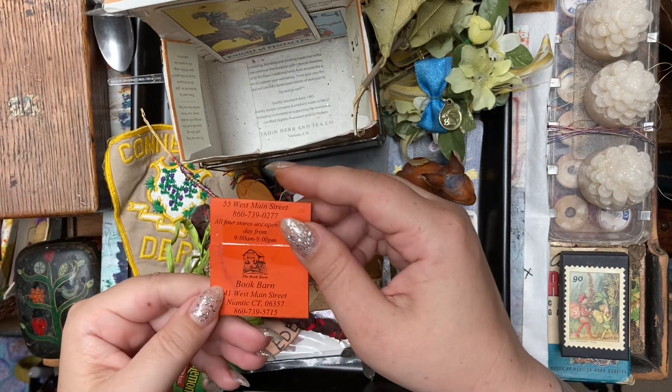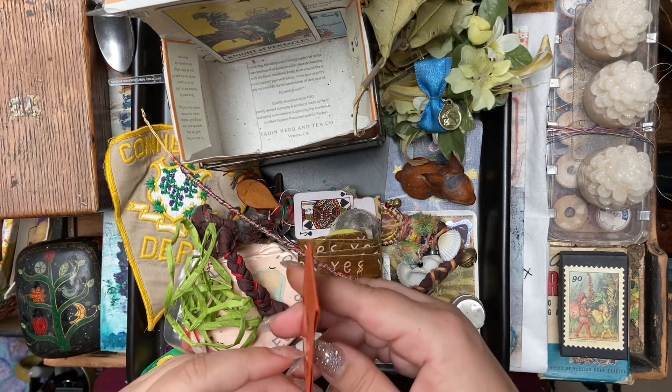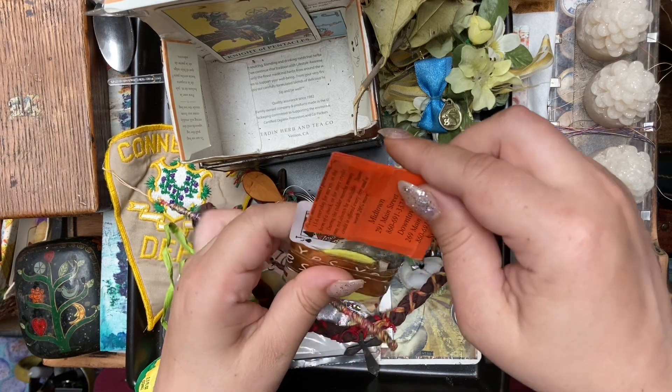And this — from the Book Barn. Bookmark from the Book Barn. It used to have things in it.